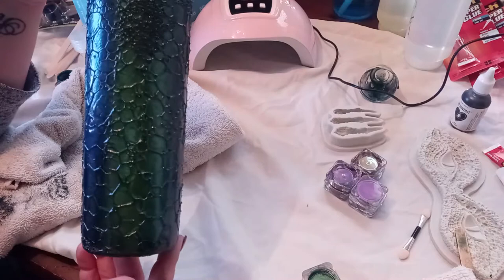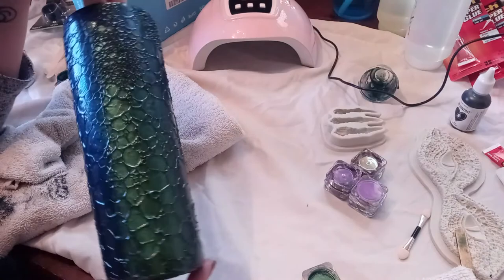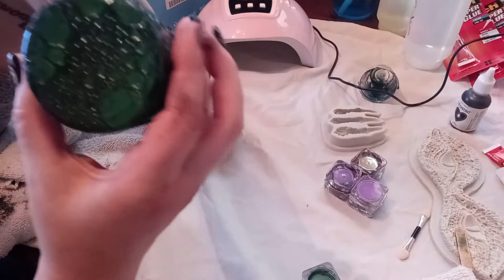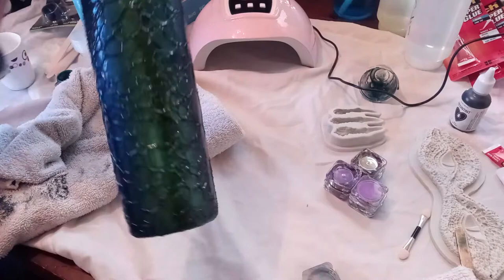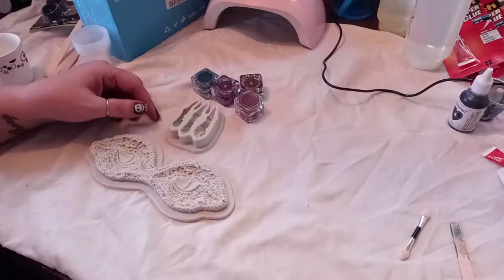You're going to get some big bubbles and some little bubbles - it's all about what you like. Honestly I think it looks cool with the different scaly looks with the big bubbles and the little bubbles. It is going to feel sticky to you - that's from the UV resin. But there it is. I'm going to prep for the eyes and the claws and I'll be right back.